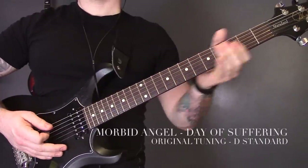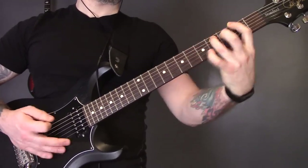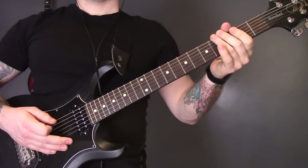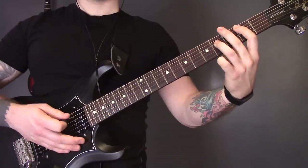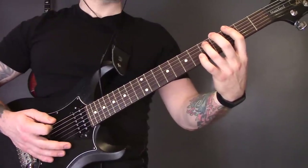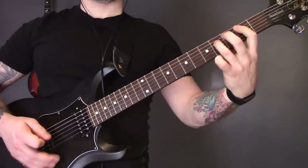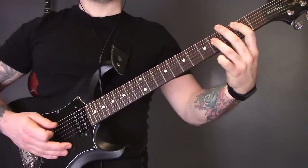Last but not least, we have 'Day of Suffering' by Morbid Angel. This one uses all power chords. Start on the A string fret two — not muted. Then come down to the bottom strings, mute on the bridge, and play three, two, five, two, three, two. So that's fret two on the A string, not muted, then mute the bridge and play those frets on the bottom string.